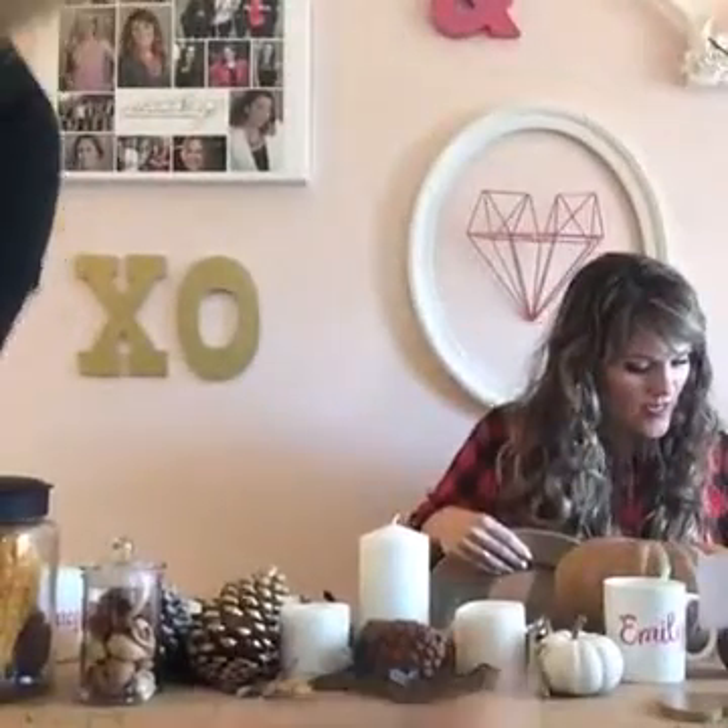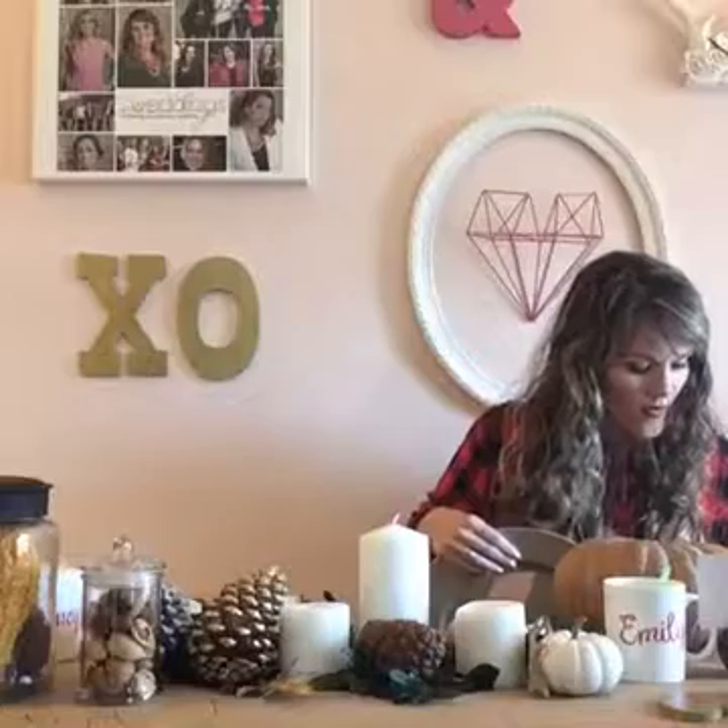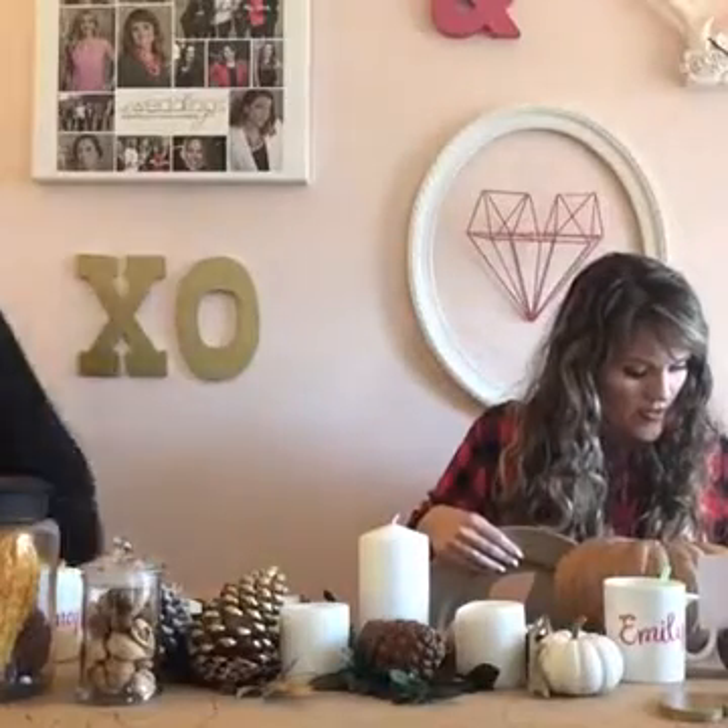Thank you guys so much! I love the personalization just because it gives you something more to look forward to and talk about — it's fun to find your name or see that they thought about where to place you. You can write on the craft paper 'family' or 'grateful' or things like that as well. Use the pumpkin as the place card. So texture, height, and personalization — those are the big three.